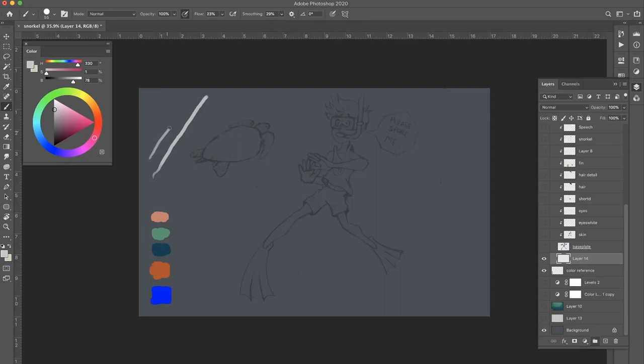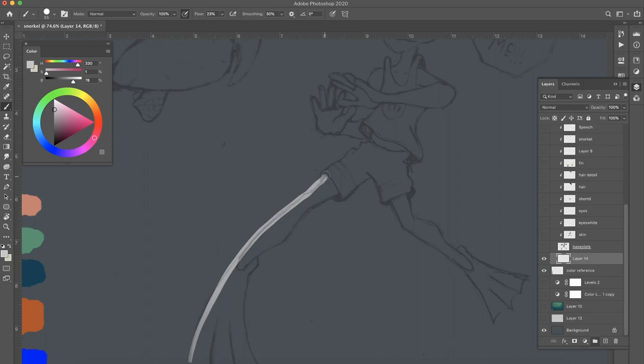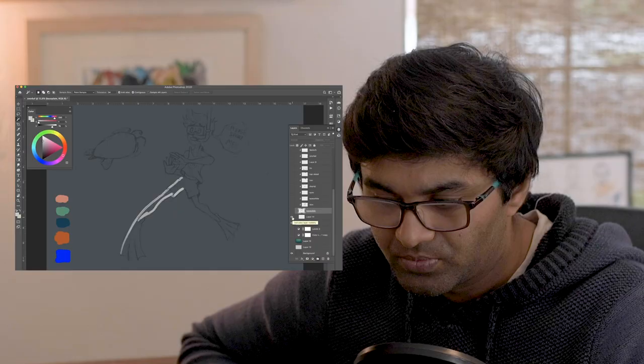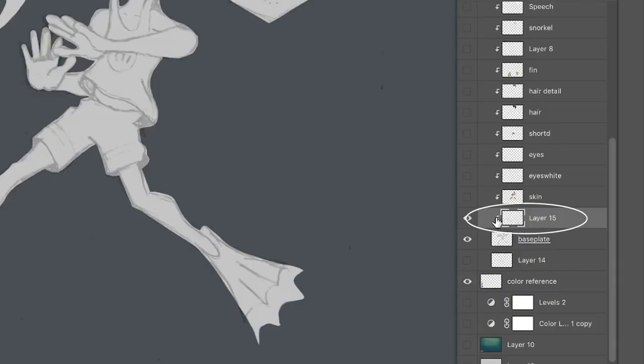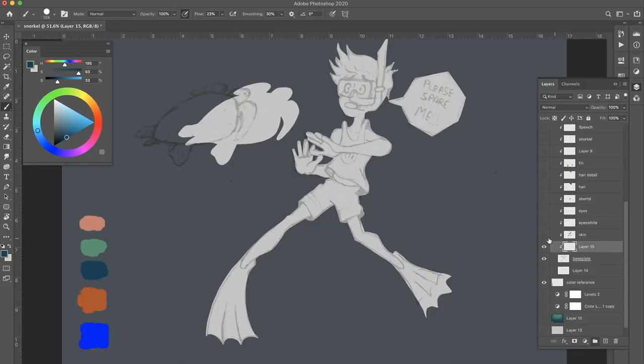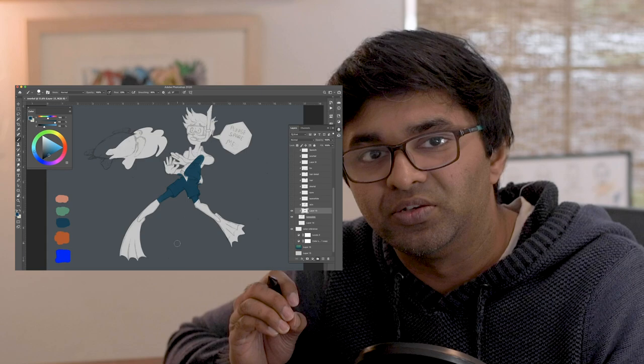The higher you set the smoothing, the smoother the line — but I usually keep it at 30%. With that said, I like to begin with a gray color and just trace the outline, filling up the shape. Once I'm done with this process it looks something like this. I create a new layer and use this as a masking layer, so anything I draw on the masked layer will not go outside the base gray shape. This gives you freedom so you don't have to worry about edges on every single layer. I highly recommend starting with the base gray layer — it's tedious work but highly worth it.